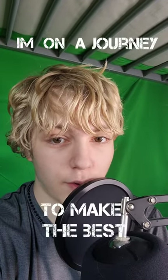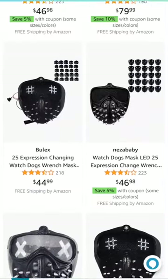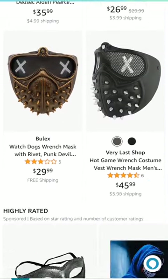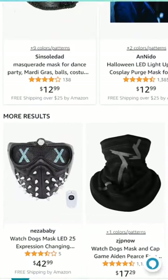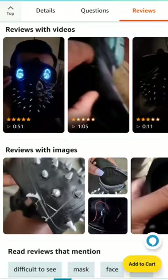I'm on a journey to make the best wrench cosplay ever. The past few months I've been scouring Amazon and the entire internet in general for parts to buy for a cosplay. And I found a mask that I think works really well, but I had to buy it on Amazon and then I'm gonna need to customize it.